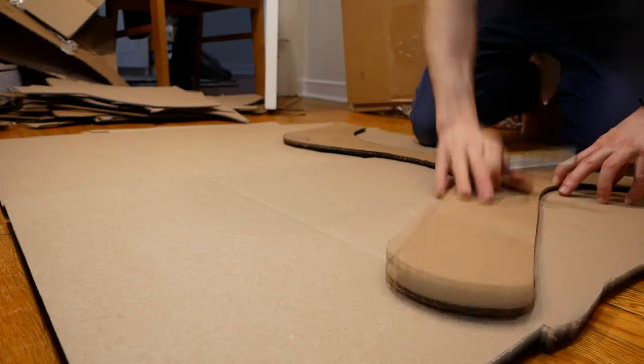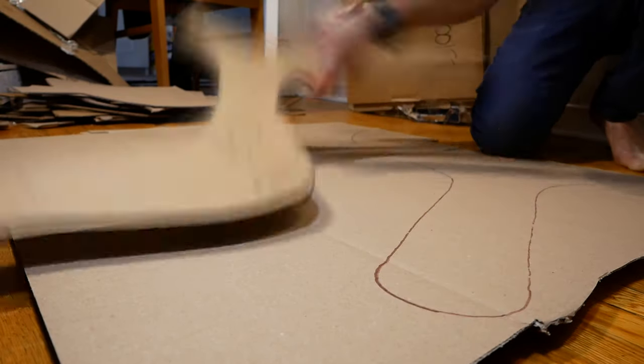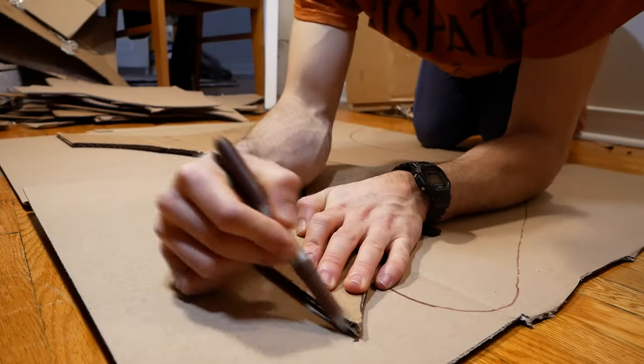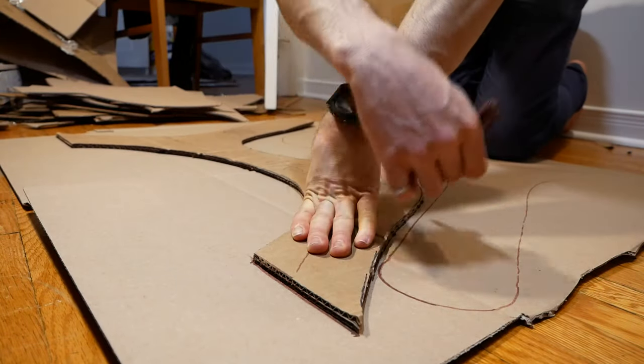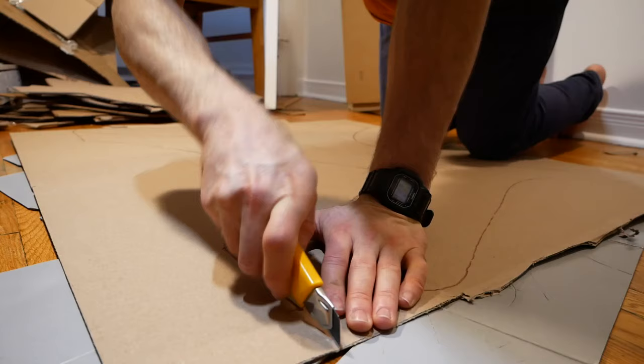With the template figured out, I could switch into production mode and start the long process of tracing and cutting out layers of cardboard. If you want to make your own cardboard chair, I created a full-sized dimensioned PDF version of my template and I have it available on my website — I'll put a link for that in the description.